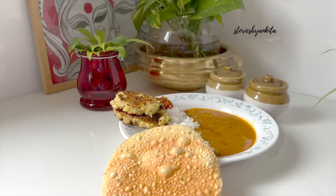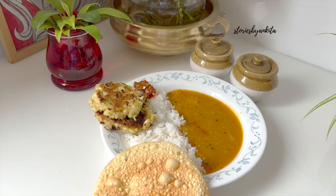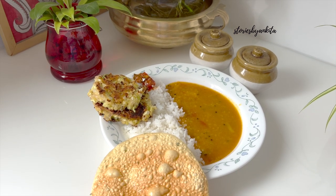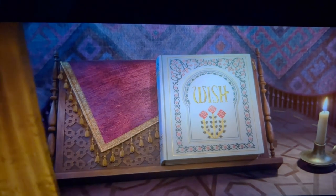After that I recorded some videos. Lunch was super super simple - a dal rice bowl. So there was rice, there was sambar, cabbage ke vade, achaar and that's it.